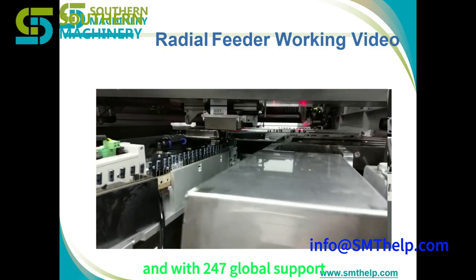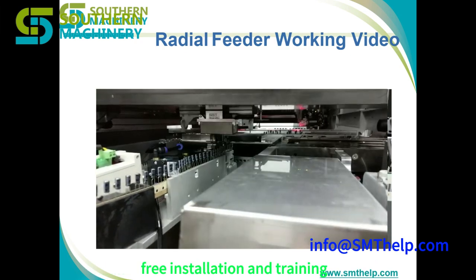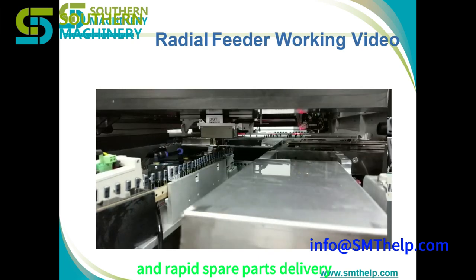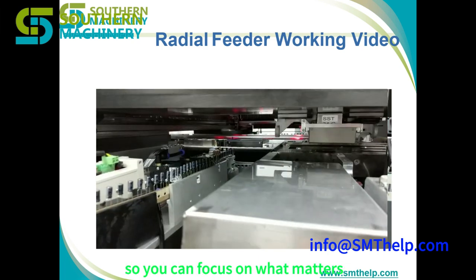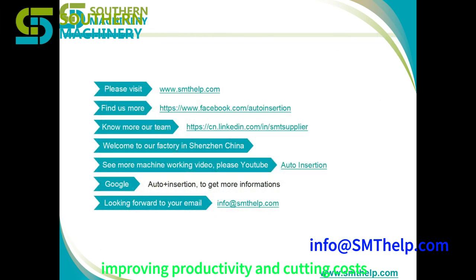And with 24/7 global support, free installation and training, and rapid spare parts delivery, Southern Machinery has your back — so you can focus on what matters: improving productivity and cutting costs.